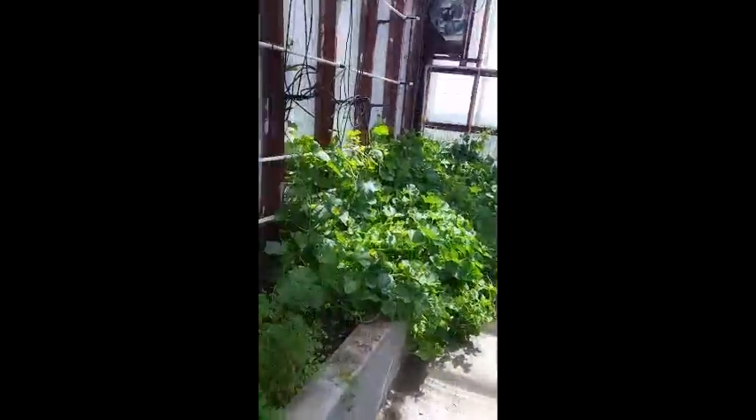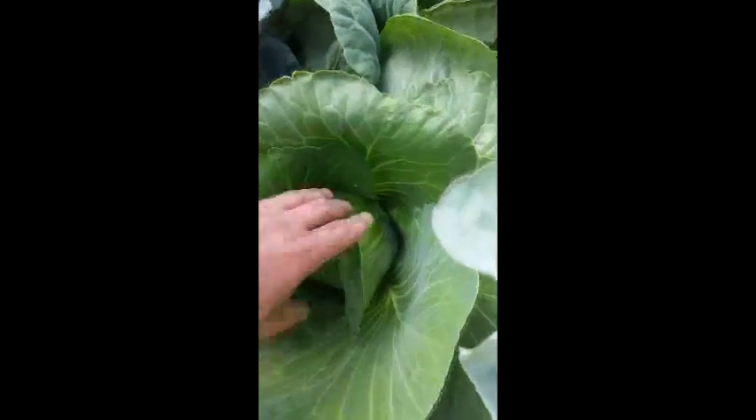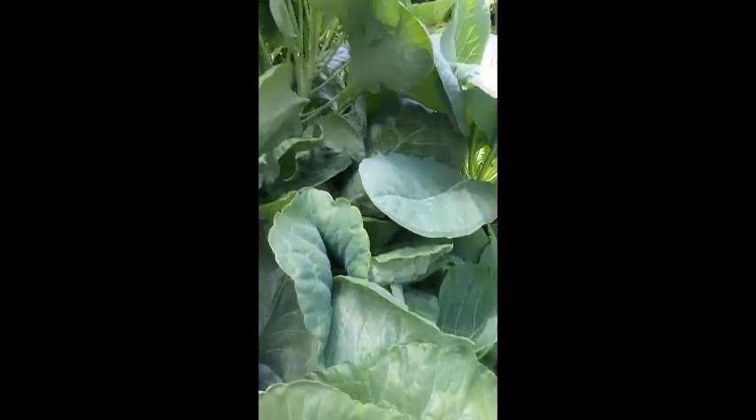The asparagus I had growing in the rain gutters — I actually replanted it right here in this little corner just to see if it'll come back. We'll see in a few weeks. The watermelons I probably won't do again inside. You can see all the collards, and all the cabbage is doing really well — really nice tight heads.